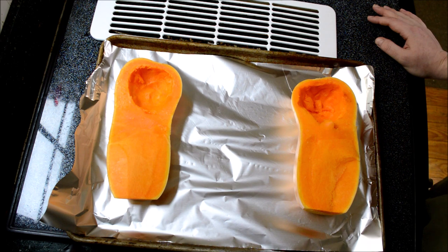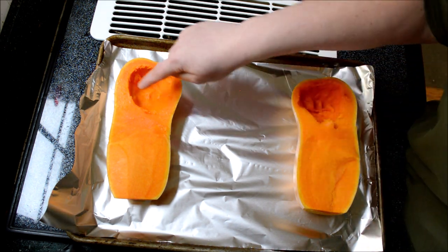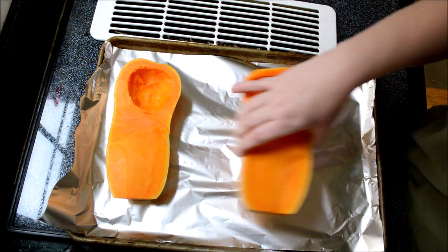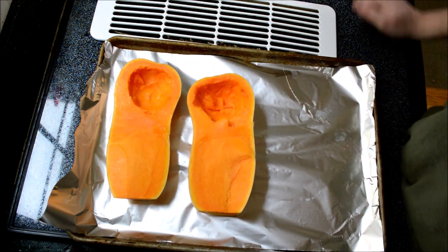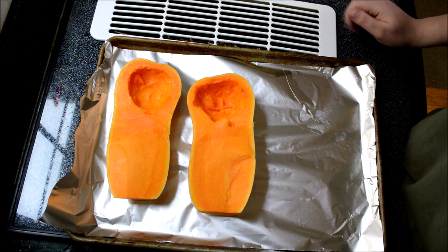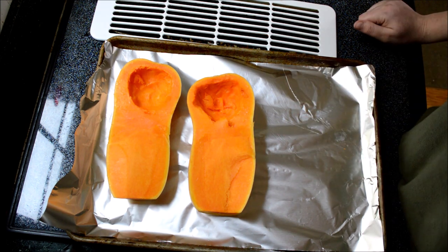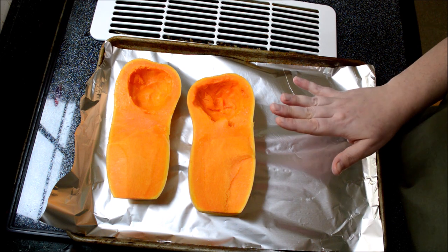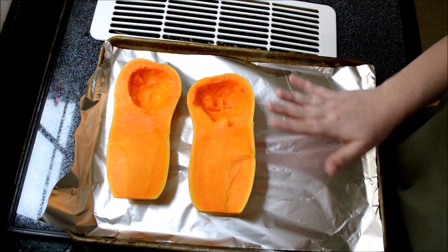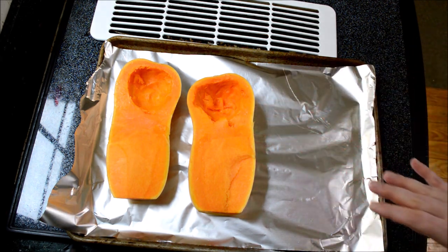You start out with one butternut squash that you've halved and taken out the seeds. This one is pretty wimpy — normally I like to get one that's about three pounds. This was literally the last butternut squash at my grocery store. I feel like it's just coming into season and people really want something for fall, but get a three-pounder if you can. I'm gonna work with what I've got today.